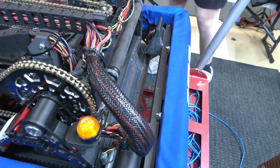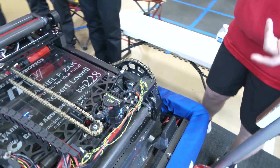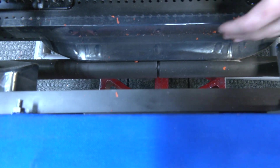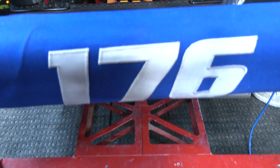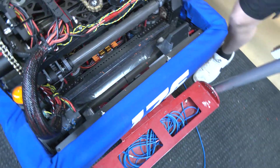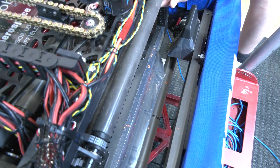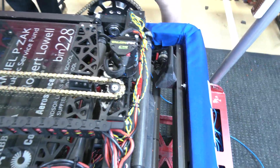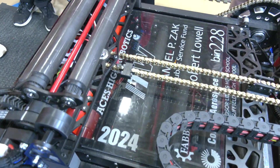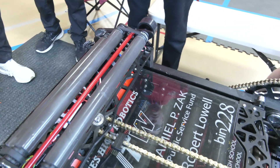Our intake is powered by a Kraken X60 and it's under the bumper this year because we want to minimize damage on our intake. We use these two hot dog rollers down here — they're plexiglass covered in a rubber tube. We also use two passive wedges to make sure the note gets centered and staged through the rest of our intake, along with two rollers with a power takeoff for maximum grip. We have a laser can up here to make sure we have a note staged.